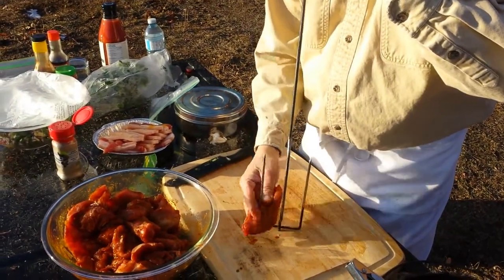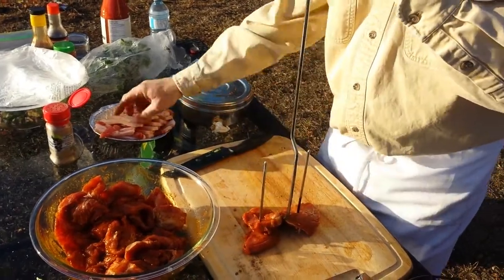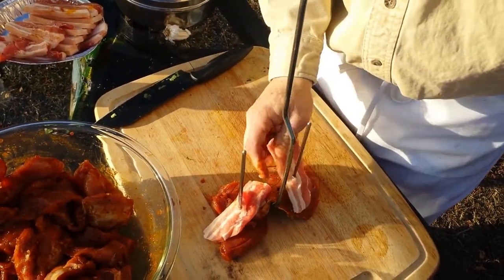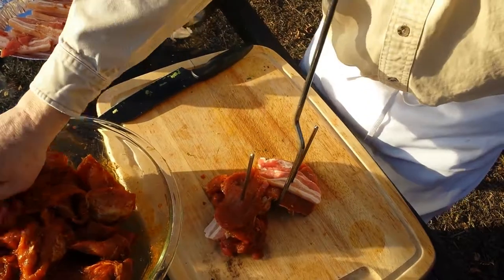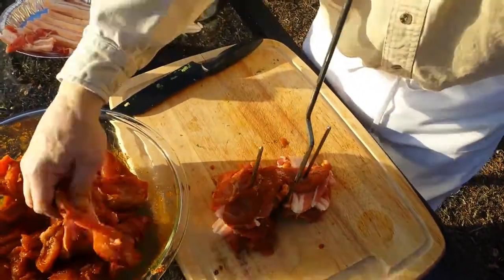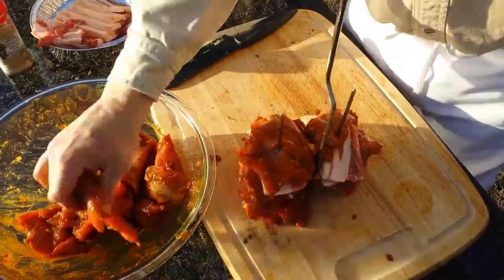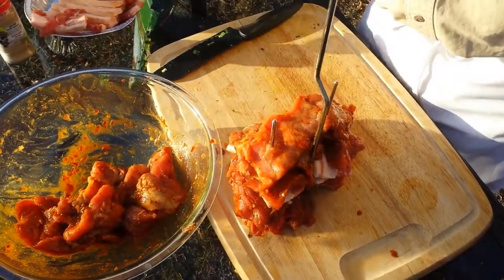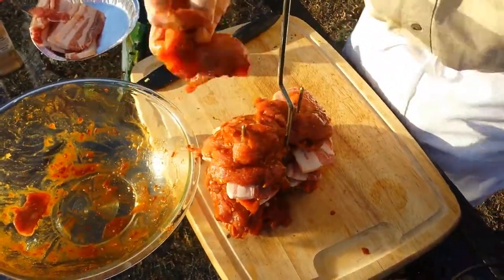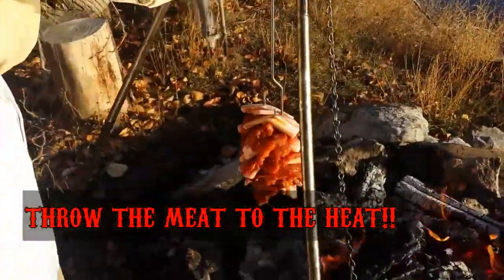Now we're going to dress the meat. All we're going to do is stack this on the skewers. I want to put some side pork on here intermittently and get some of that nice fat going. This is tenderloin.